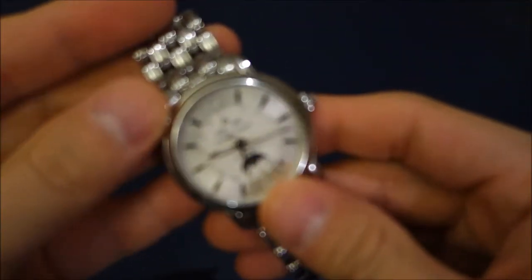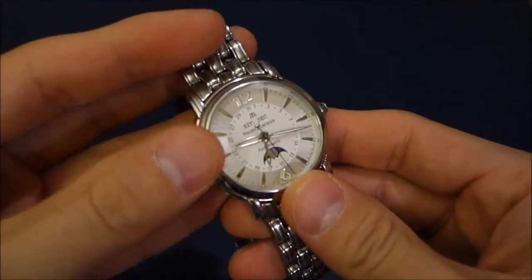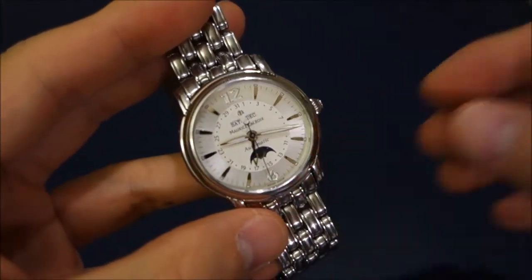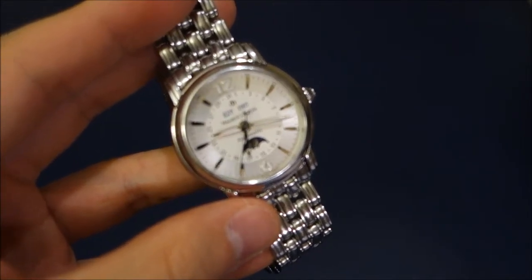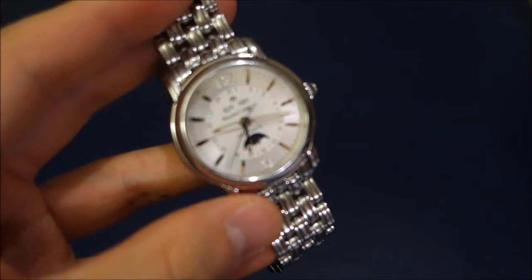What we have here is a Phase de Lune from the Masterpiece collection. The model number is MP6347.